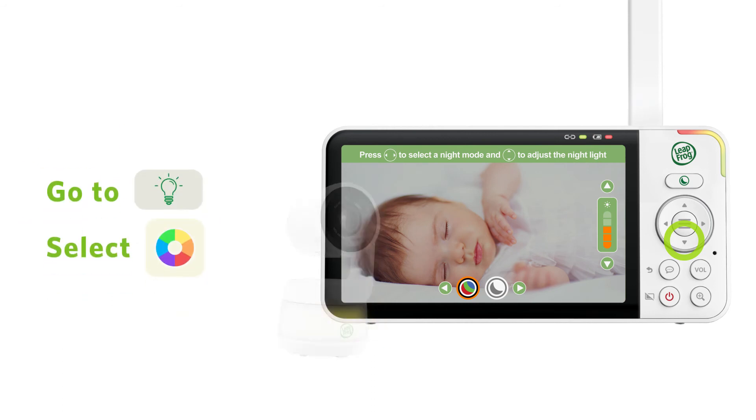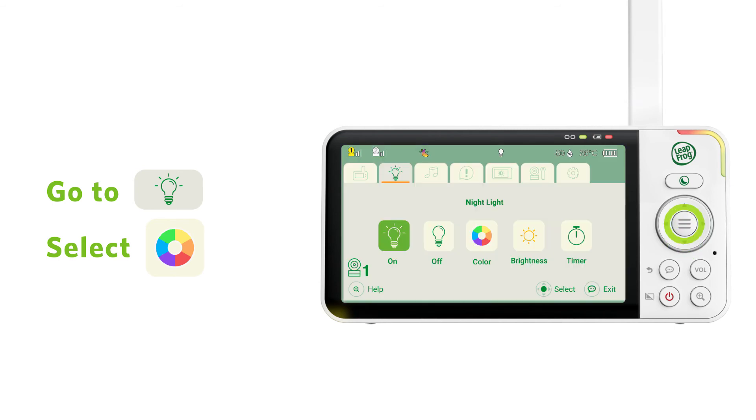To change the color of the night light, go to the night light menu, select the color tab, and choose one of the settings in the menu.